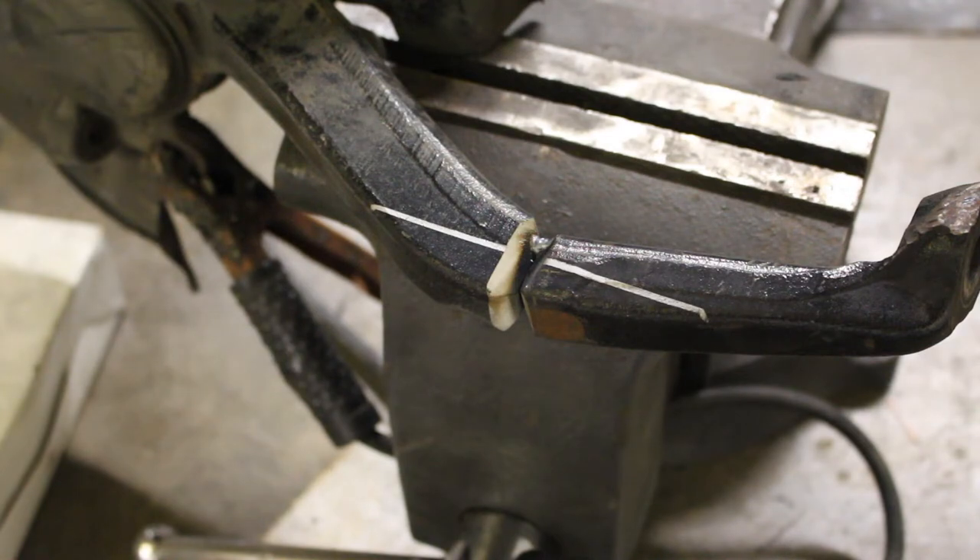Then we're going to use the torch and heat the metal up until it's really hot — as hot as I can physically get it — and then weld it in place. Since this is cast metal, you have to preheat it before welding. Plus, the material is about an inch thick on one side, so we want to get it as hot as we can so the weld penetrates as well as possible.